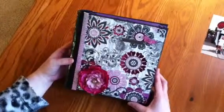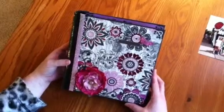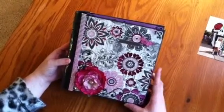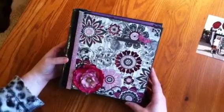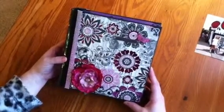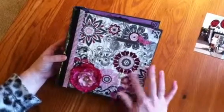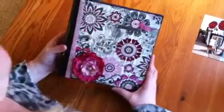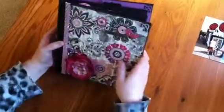Hi Erin, hi Carla. I finally got our books done and wanted to do a video so you'd know how to use them and what they're all about. This one's mine so it won't ruin the surprise. They're all the same papers but a little bit different decorations and a little bit different placement of the papers. I made the whole books — the covers, the spine, the pages.